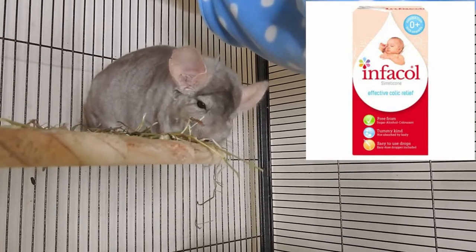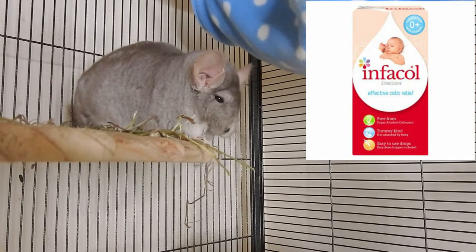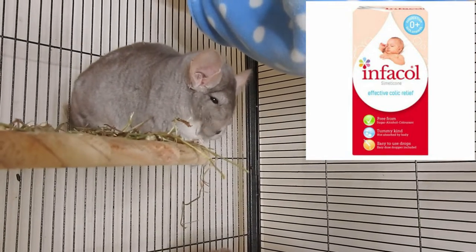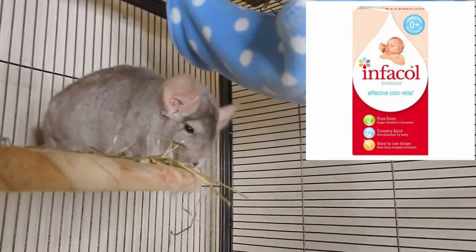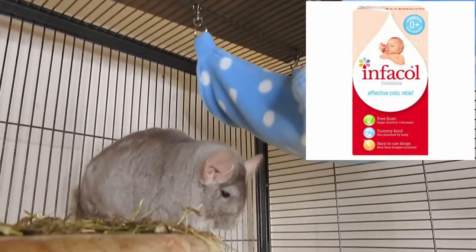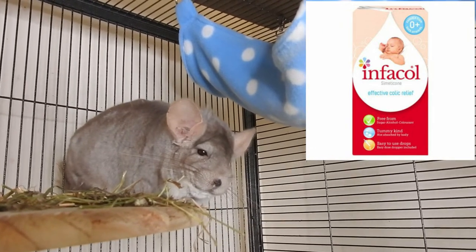At the moment, with people panic buying baby supplies, I don't want to take them away from those who need them for actual babies. So right now, if any of my chinchillas show signs of bloat, I'm just taking them straight to the vet.